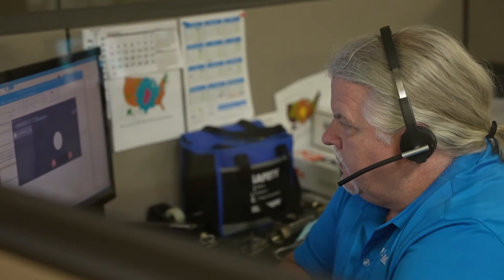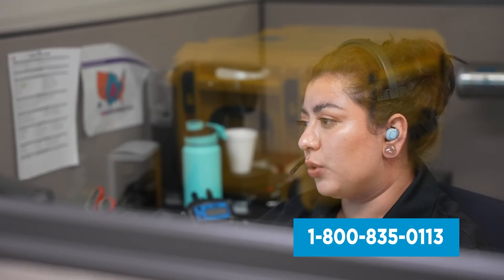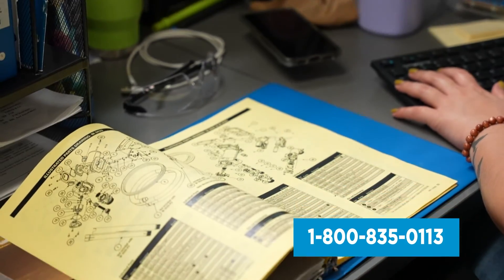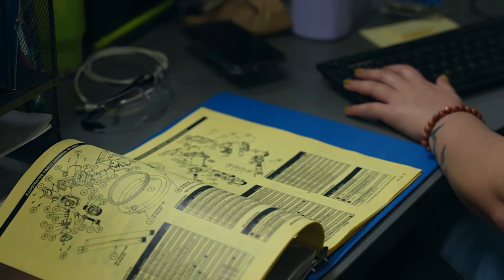If you have any questions, you can call our support line and speak to a USA-based product support representative in our factory who will assist you with installation, maintenance, repair, and warranty questions. This responsive live service is our legacy and our commitment to you.